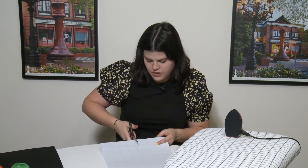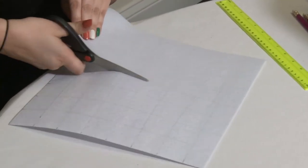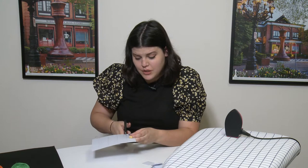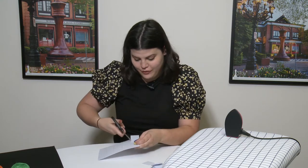Once you have your squares all measured out, you can start cutting. It's okay if all your squares aren't perfectly cut the same size — you just want to try to get it as close as possible to create that awesome checkerboard pattern for your board.